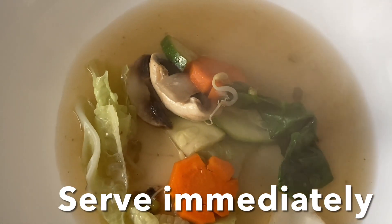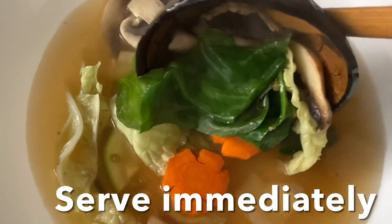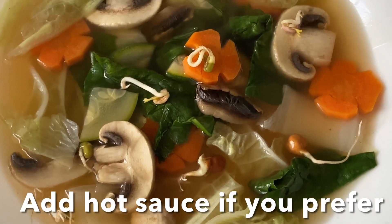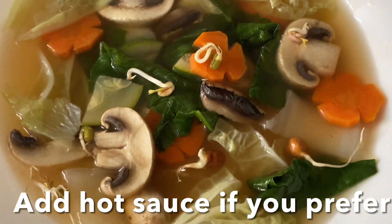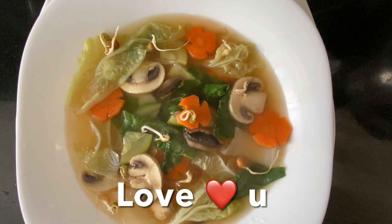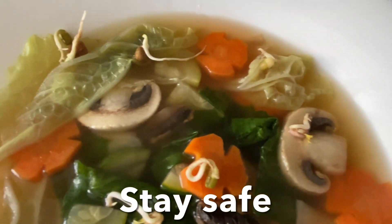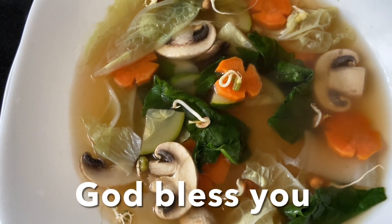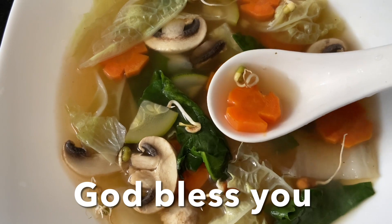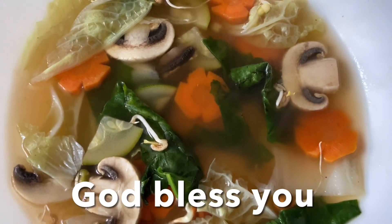Crunchy healthy vegetable soup is ready! It's nice and crunchy, healthy, and very light — perfect for dinner. Look at the crunchiness, the color, the carrots, mushrooms, and cabbage. Cook them only 50% and you'll get a nice crunchy soup. Love you guys, stay safe, and God bless you. I'm going to enjoy this soup right now — simply delicious! Don't forget to like, share, and subscribe to my channel. Ciao!